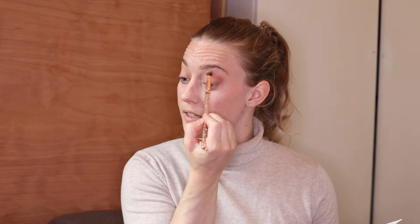I blend upward again to remove any harsh lines. While I have the detailer brush I also apply a little of the dark shade on the outer part of the lower lash line to complete and balance the look. Then I take a shimmery lighter color and place it in the inner corner of the eye — this makes your eyes appear brighter, bigger, and more awake, which is a perfect finishing touch when your face is half-covered by a mask.